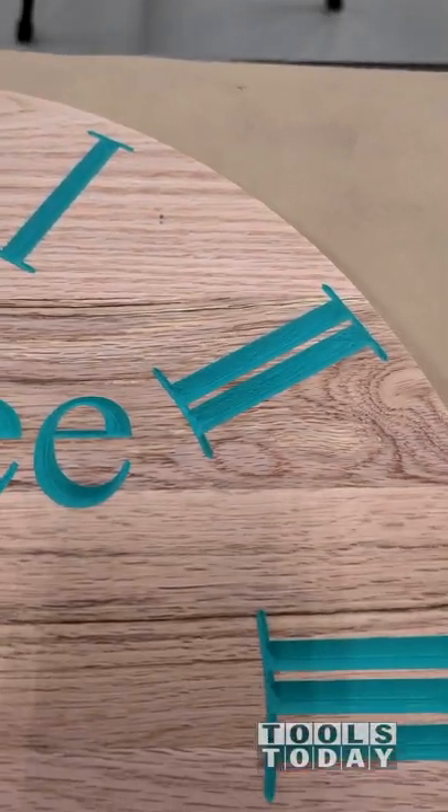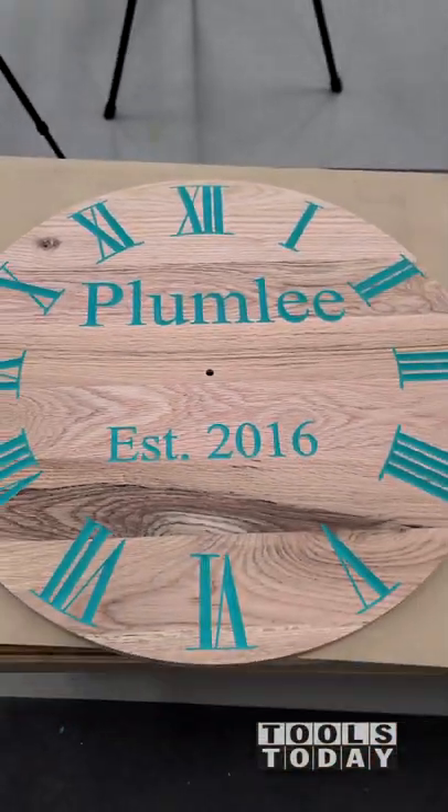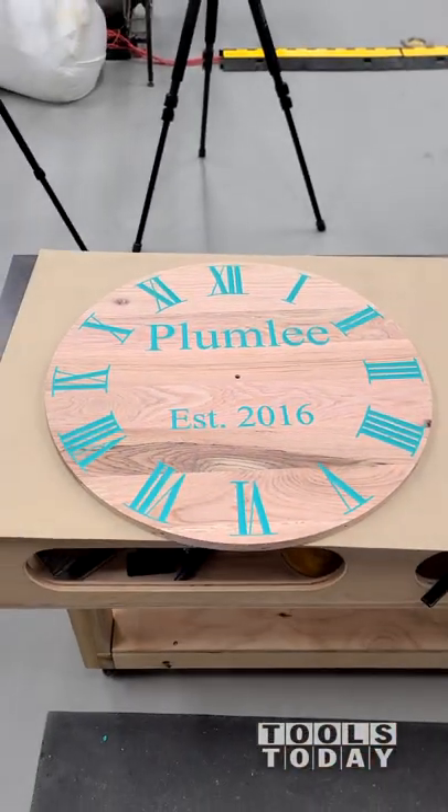This is exactly what we're wanting to see. You can see how cleanly everything turned out. Super happy to see that. So we can move on to finishing this clock up on the next one. Hopefully you guys enjoyed it. Have a great day, everybody.